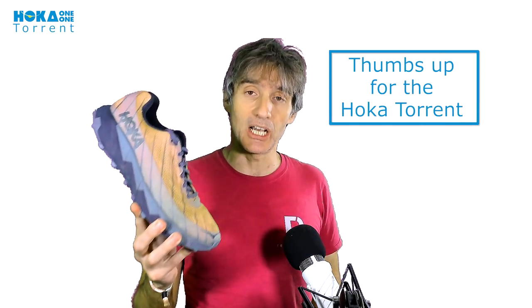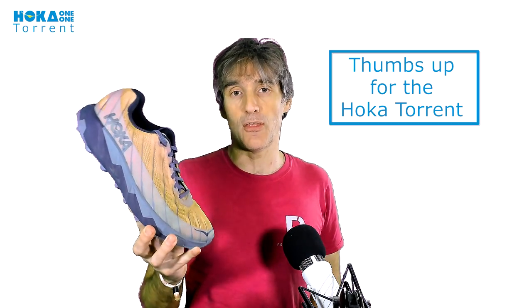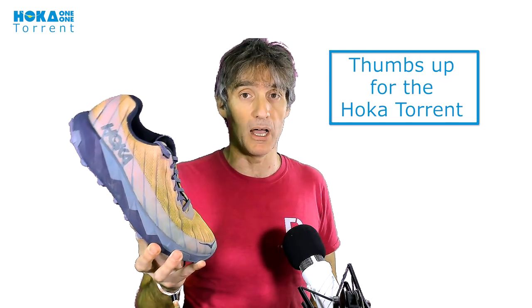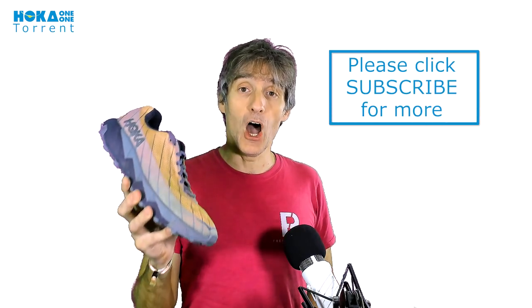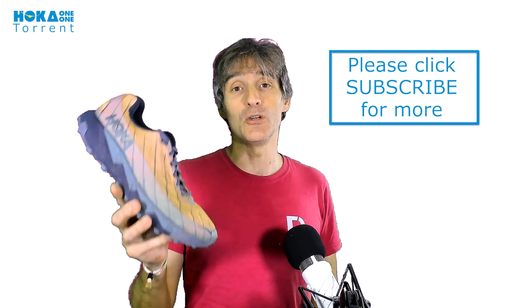If you are doing trail marathons and not going much further than that — so not doing 50 milers or 100 milers — this is a shoe you should try out. Really, the only argument you can have with the Hoka Torrent is that it's not quite as comfortable; it's a little bit of a harder ride than most other Hoka shoes, which will be a little more cushioned. But that said, it's an awesome shoe. That is my review of the Hoka Torrents. Please go and check them out for yourself. Take care and we'll see you for another review very soon. Bye bye.